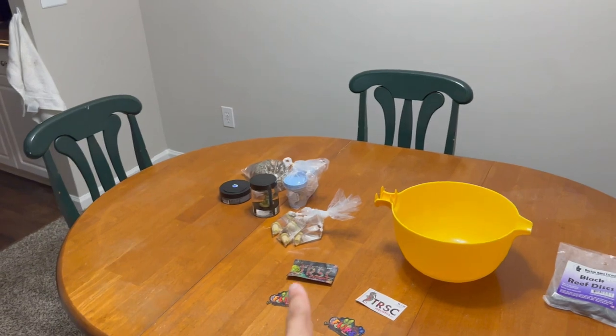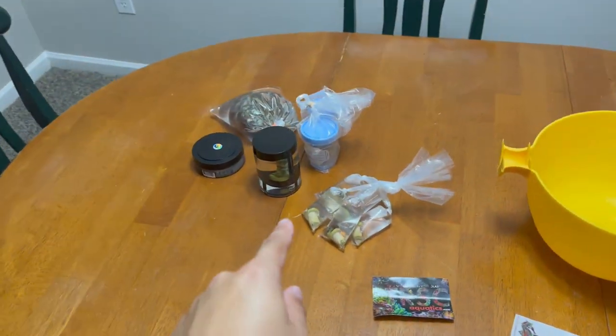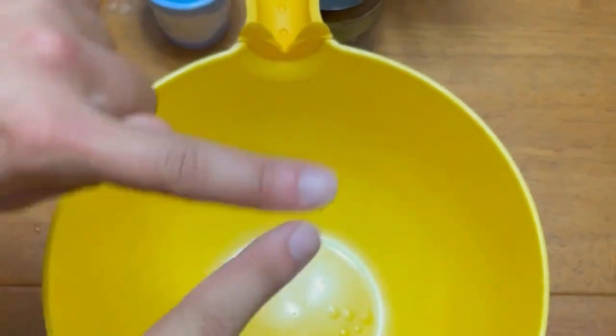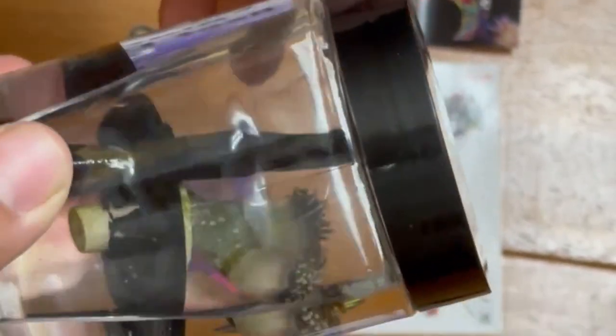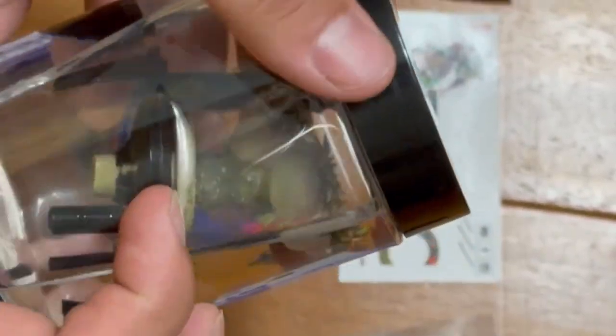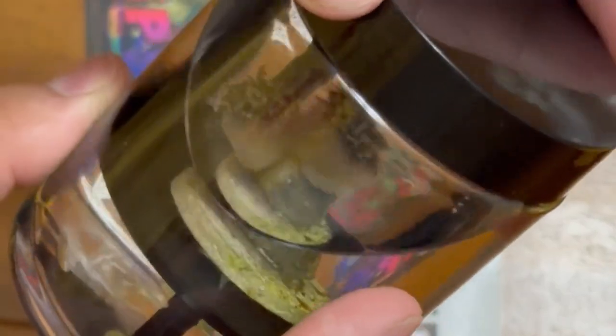Now that we are back from the coral frag swap, it's finally time to show you what we got. Let's go ahead and dip all of these corals. We are going to first start off with this New York Knicks two-headed torch. I've been wanting a golden torch for a while, and this will be my first torch. I picked it up for $100 at the frag swap.